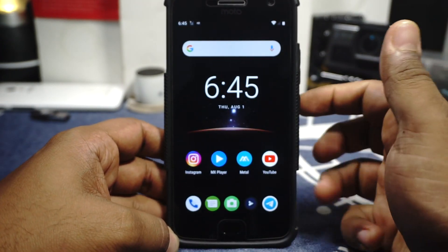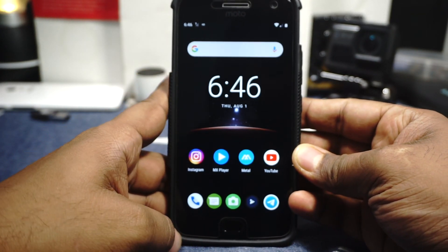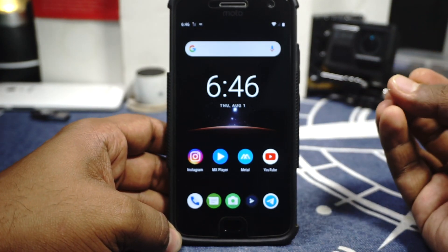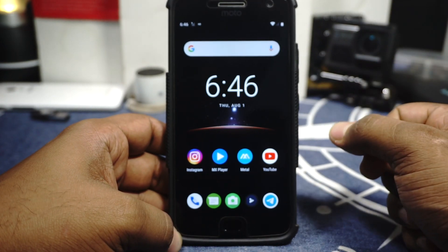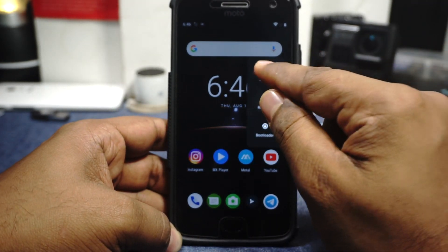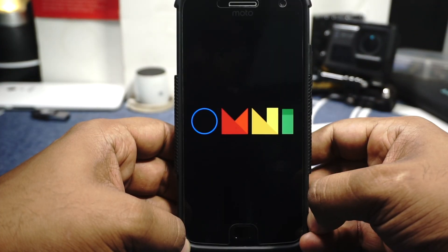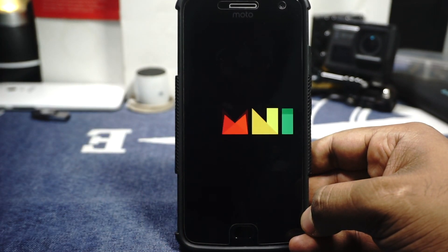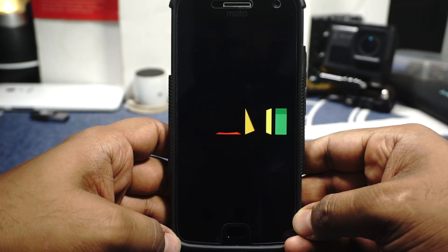Overall, I believe this is probably one of the best ROMs available for the Moto G5 Plus at the end of its life cycle — it actually breathes new life into the device. Recommended. Here's the boot animation, which is the standard OmniROM boot animation — nothing special, but it works.